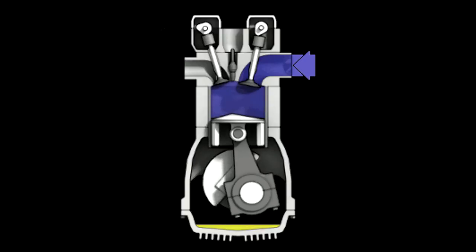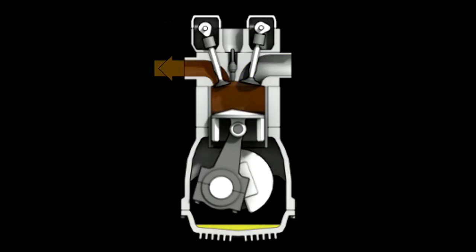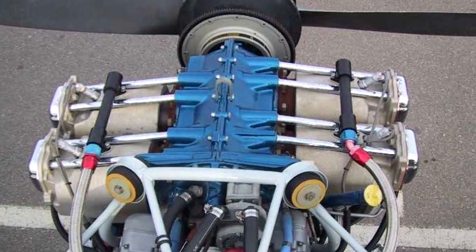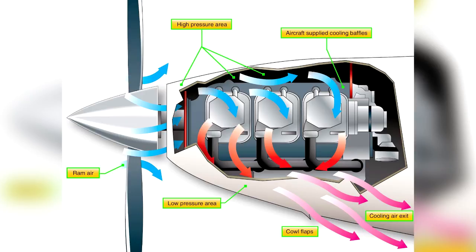While the oil system is vital to the internal cooling of the engine, an additional method of cooling is necessary for the engine's external surface. Most small aircraft are cooled using air or liquid. Air cooling is accomplished by air flowing into the engine compartment through openings at the front of the engine cowling. Baffles route this air over fins attached to the engine cylinders and other parts of the engine where the air absorbs the engine heat, with hot air expelled through openings in the lower aft portion of the engine cowling.